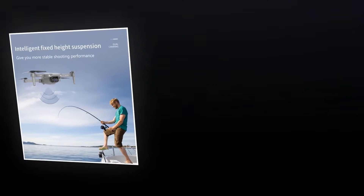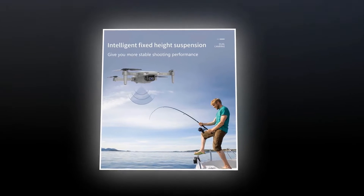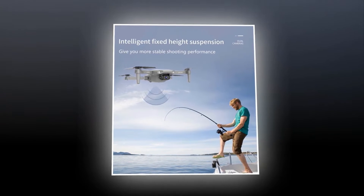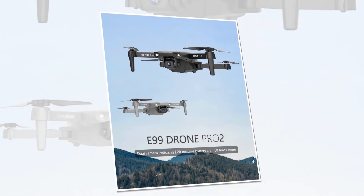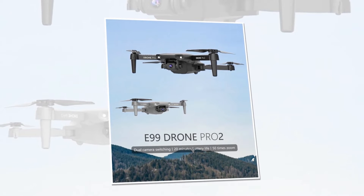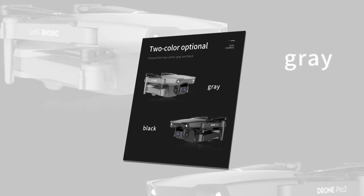Intelligent fixed height suspension provides a stable and fixed flight. These stable flights are very important in many situations — required in specific incidents and for different scenery. It also provides clear and unshaken pictures and videos, which is precious. With this feature, the drone will provide you with more stable shooting performance.